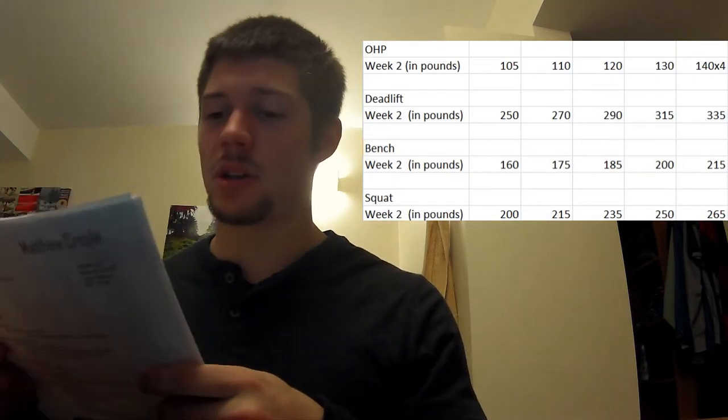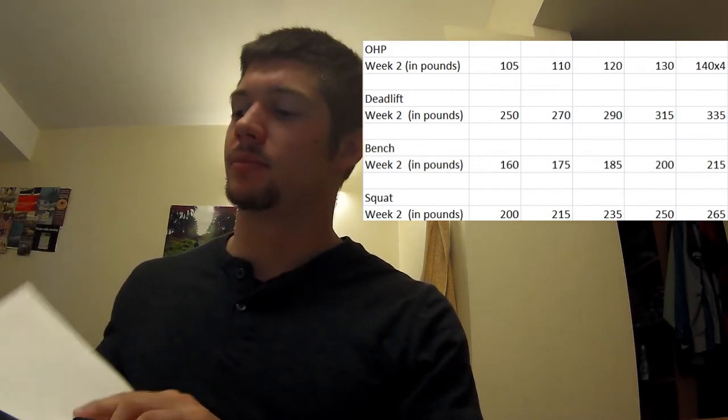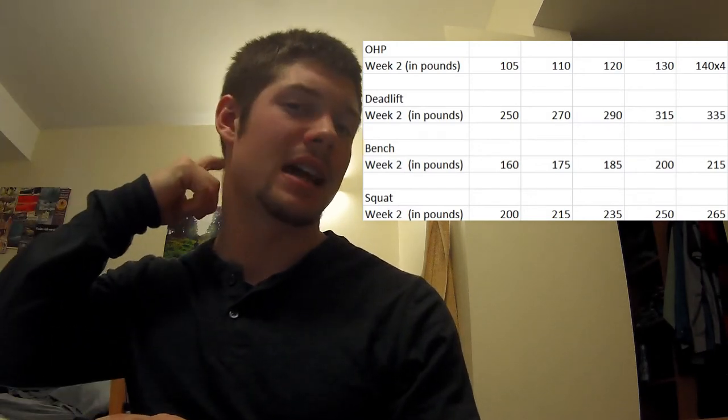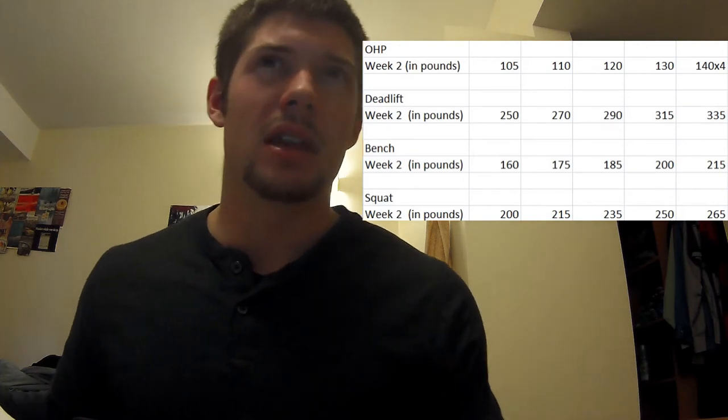So that wasn't too bad — I didn't quite get it clean, but luckily the following week, the third week, you bring it back down again and it's kind of a resting week. So hopefully I'll be able to get that in the coming weeks.